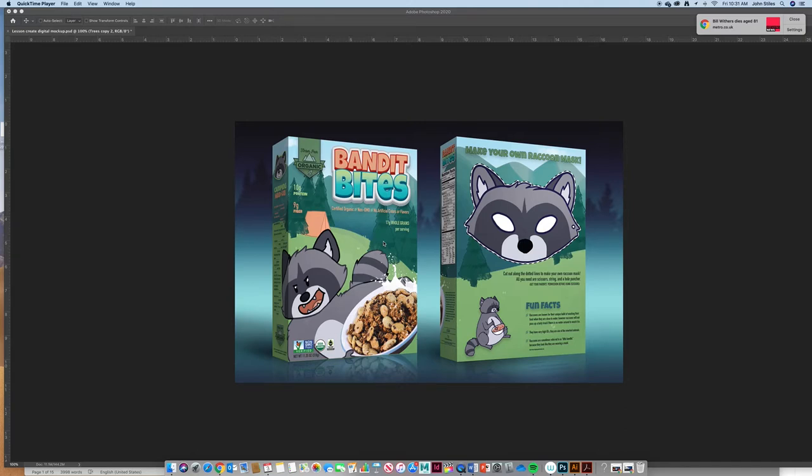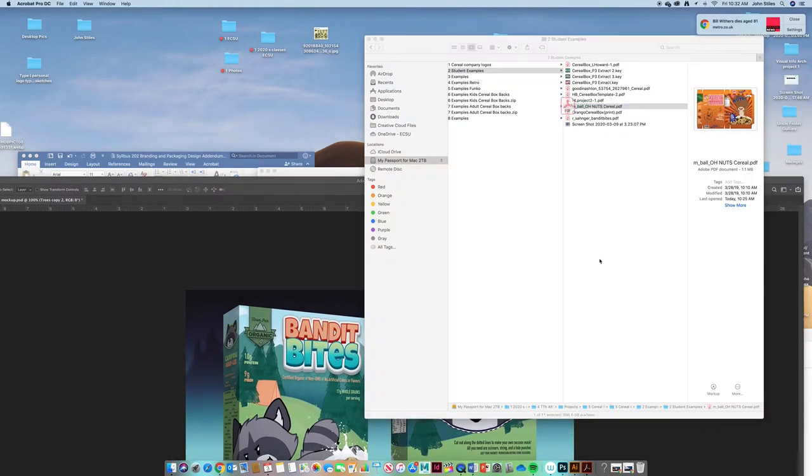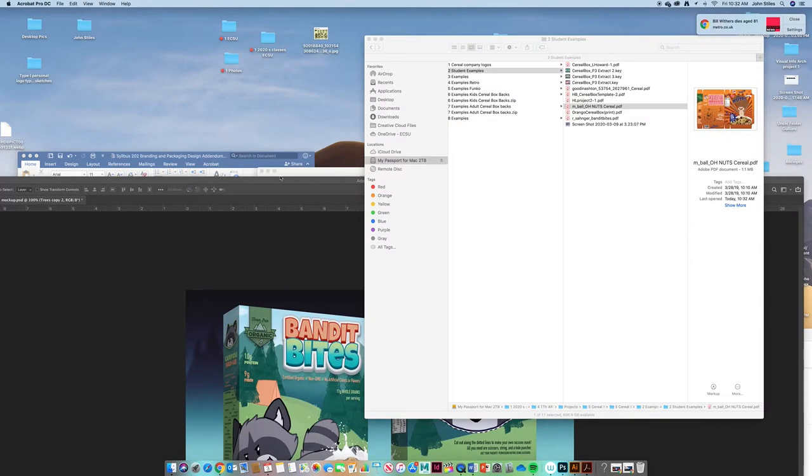Today we're going to look at how to take your flat boxes created in Photoshop, Illustrator, or InDesign to create a digital three-dimensional mock-up — make it look like you actually printed and photographed it. We have this Bandit Bytes example to reference, and we're going to work with a different file — an 'Old Nuts' box. If you double-click it, it's just a high-resolution PDF right now, so this one will work for us.